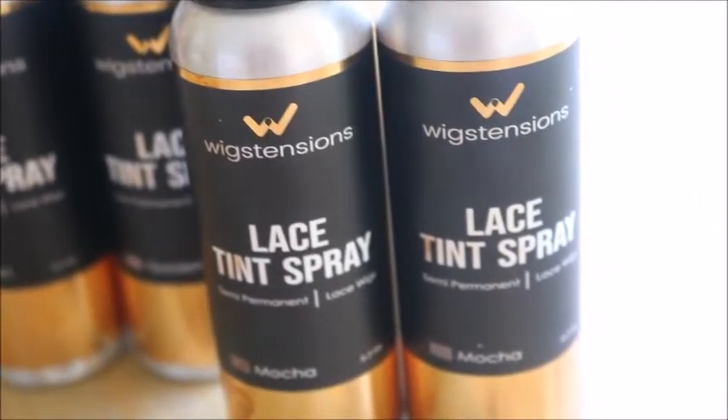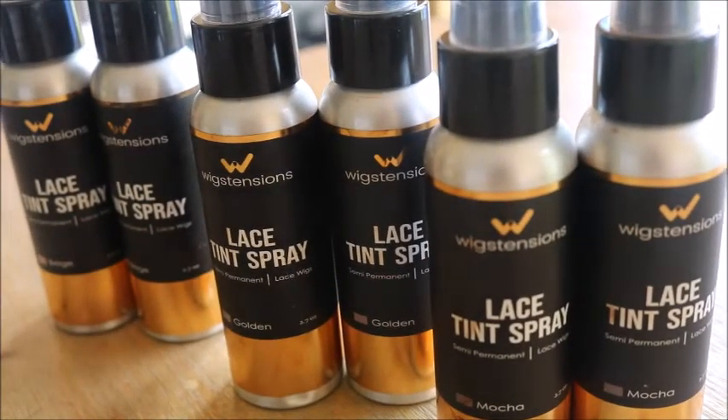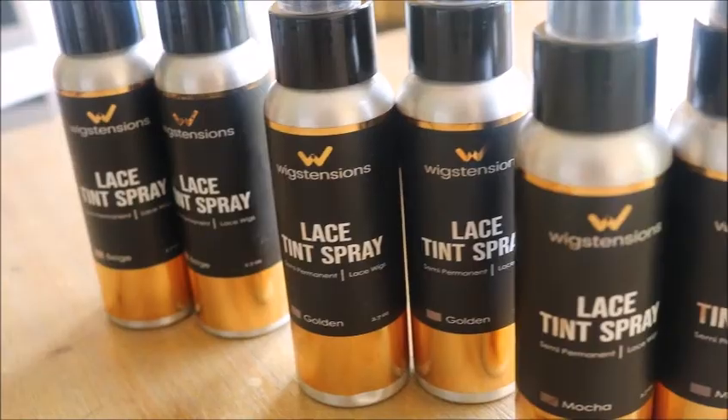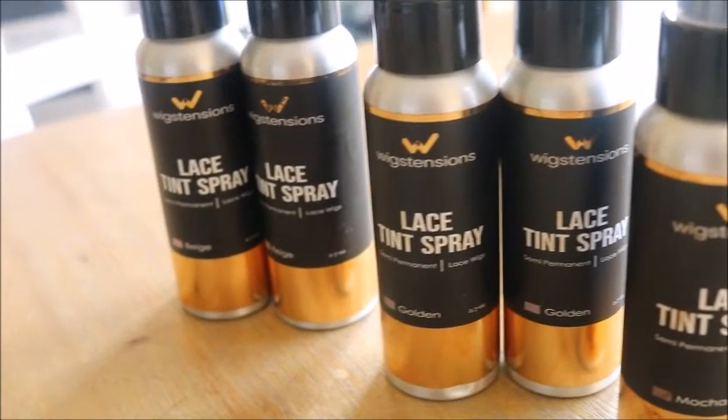I'm going to be demonstrating all three shades for you on a paper towel so you can see how you can intensify the color just by spraying more of it. I'm really excited — I think these are really cool. These are new to the market, so if you're a wig lover, you really need to give these a try.